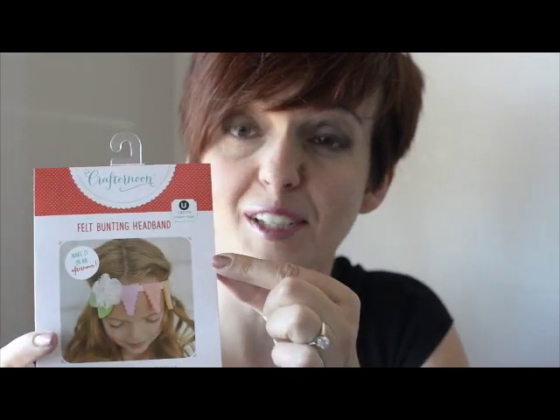Hi guys, it's Becky from You Create. I'm here today to show you how to make this awesome felt bunting headband that we created for Craft Afternoon. You'll find it in Joann's stores. It's really cool, really easy, and it's beautiful to wear around the house.